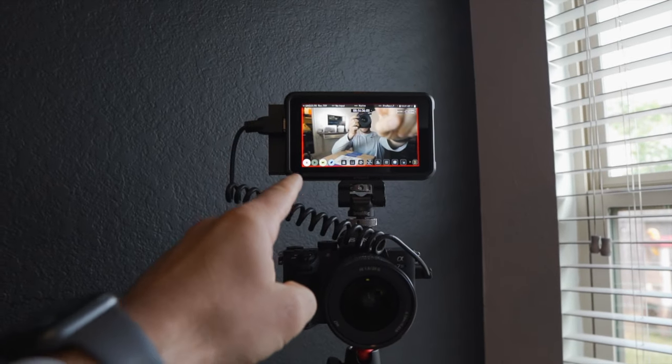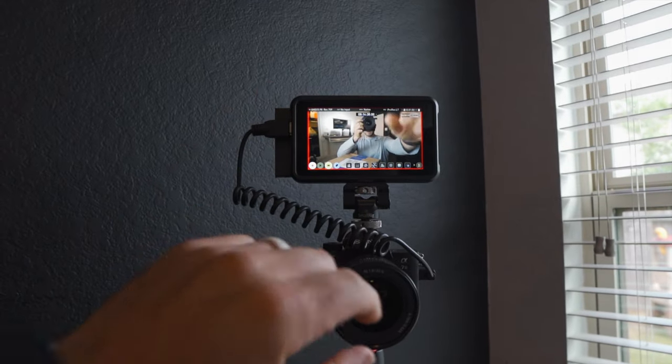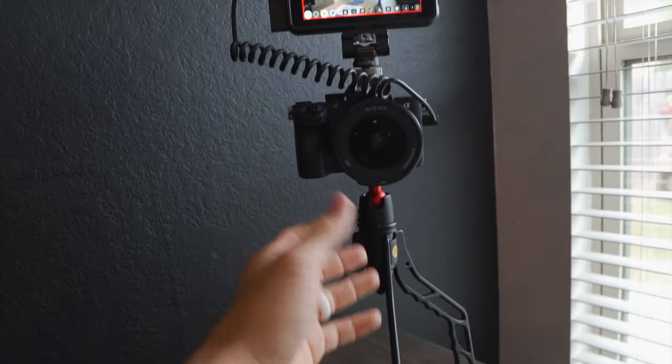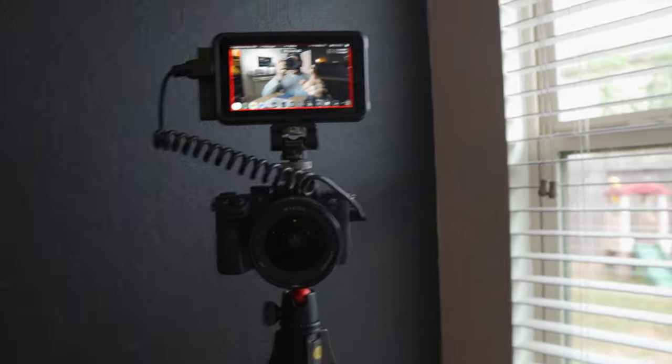Unless you have a monitor — I use the Atomos Ninja V, which is great — but the files are massive, and on top of that the whole rig is heavy and not compact at all. So let's unbox this and show you guys what's inside.